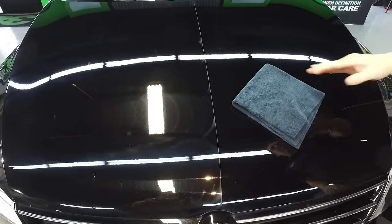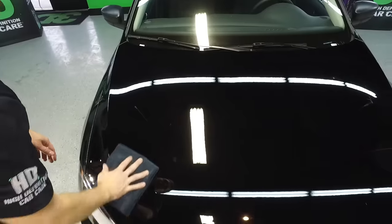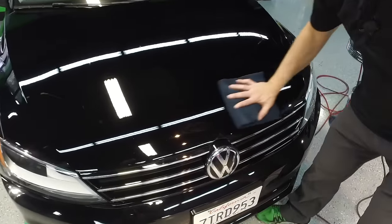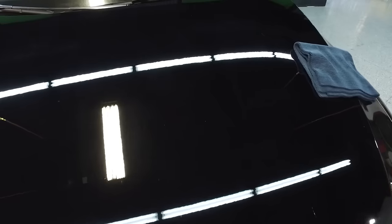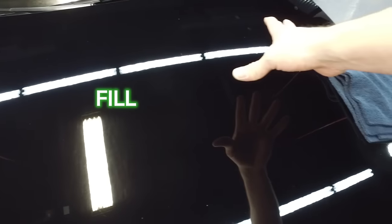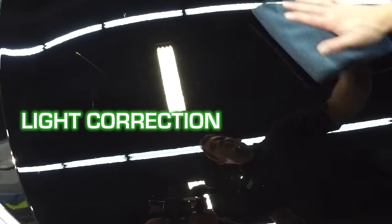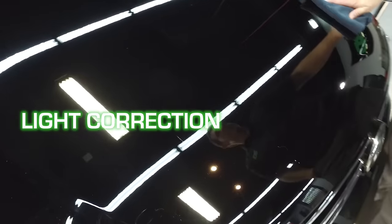I'm going to take the tape off here, put one nice wipe down — nice and easy. Now you'll be able to see the difference between a fill and the correction. This side we just did a fill on; this side we actually did real paint correction — a little more correction. So you get a nice shiny gloss and you removed a lot of your scratches on this side. Heavy scratches need a little more work.